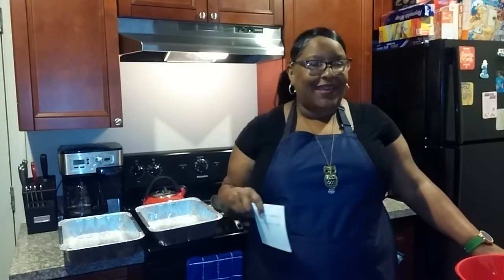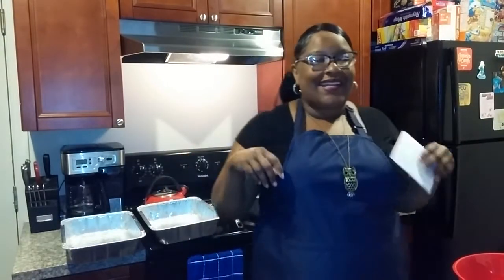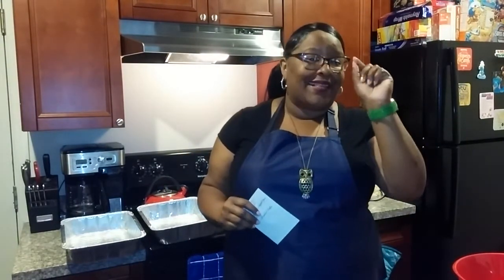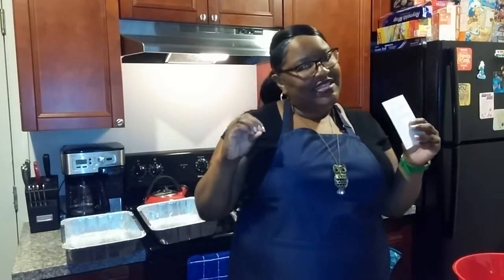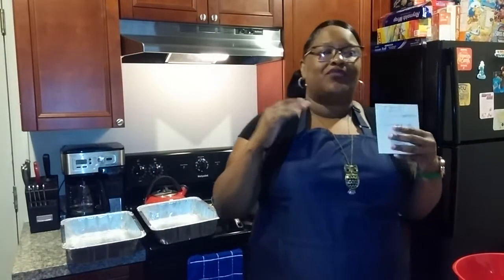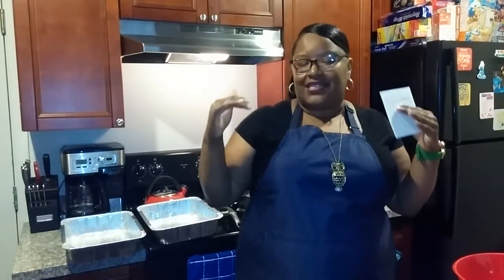Welcome back, I'm Lady B and welcome to my kitchen. Happy Easter Sunday — he has risen and so did we this morning, thank God. Today's recipe is gonna be creamy chicken enchiladas!